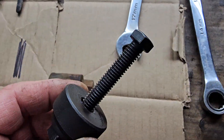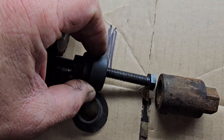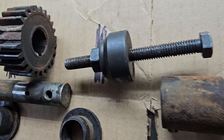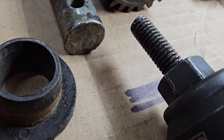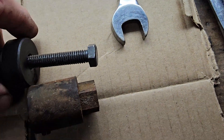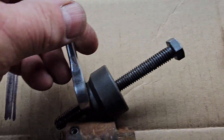Then I took this tool, slid it in this way, put it up against the frame — the screw won't be out that far — and I pushed on it right there. You can see where some of the screw marks are. The tool is 14 millimeter, and I've got a ratcheting wrench to make it easier, and a 17 here to hold that.